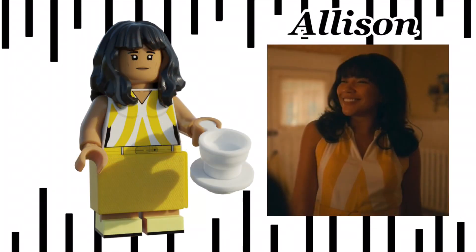The next minifig we have is Allison. She's in her 60s attire, and I think it came out great. She also uses Hermione's hair in black. Her accessory is from the Mawr scene at the diner, and she uses the dress piece in medium yellow.